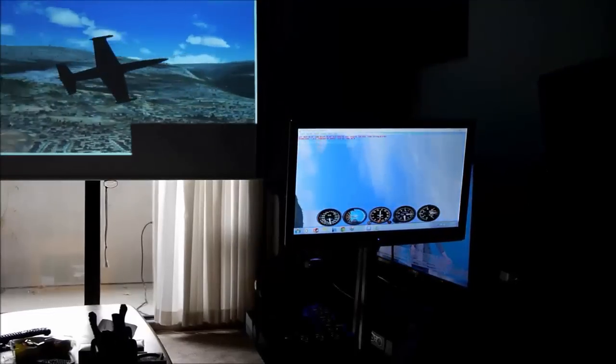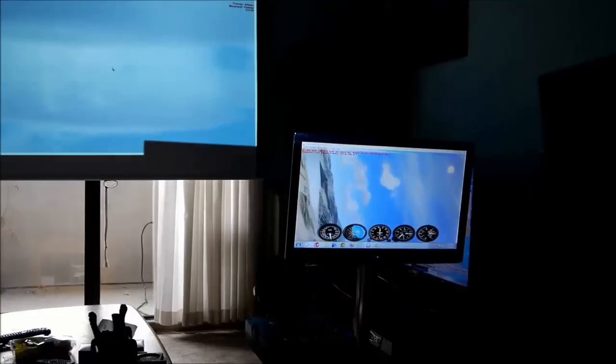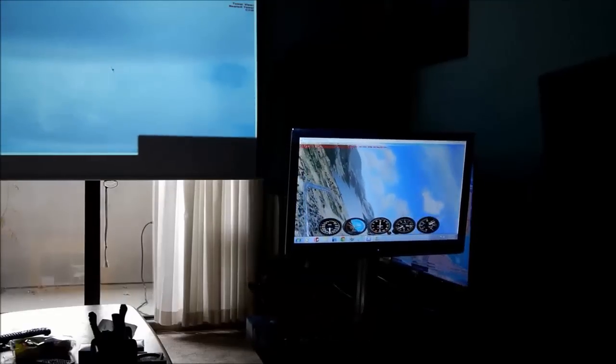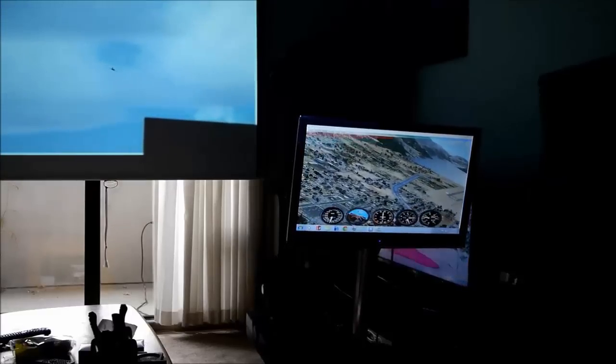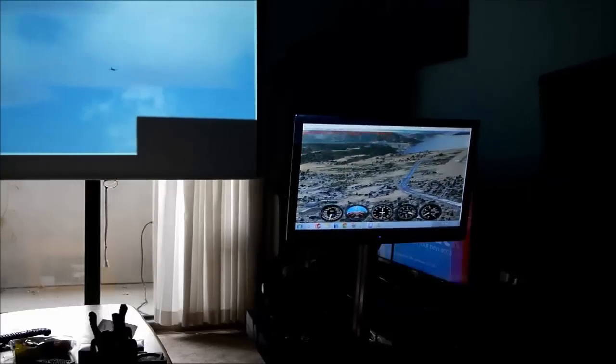I'm just going to buzz around in the back and land. I've got it set so when I change screens it changes on the projector, and I just keep the dashboard on my LCD.